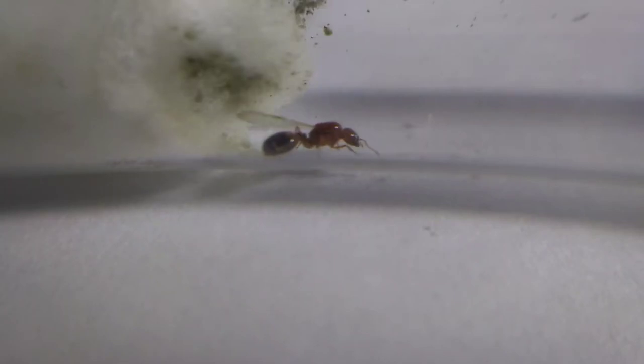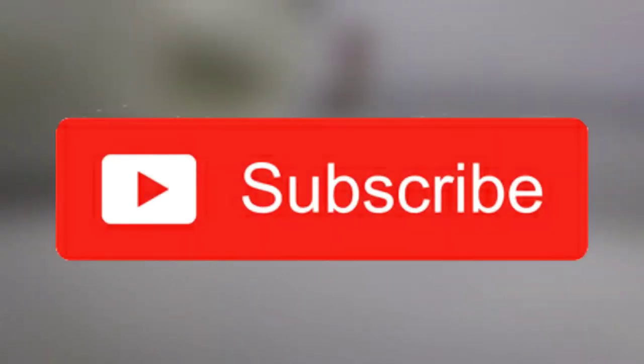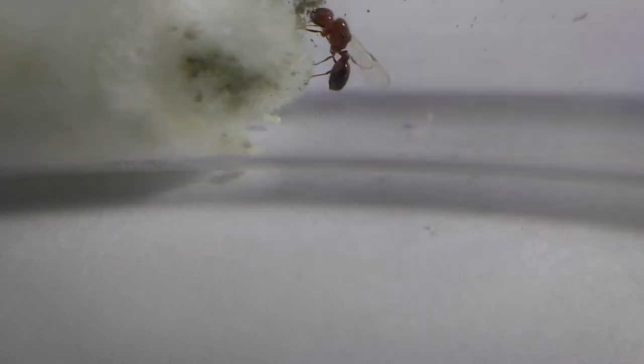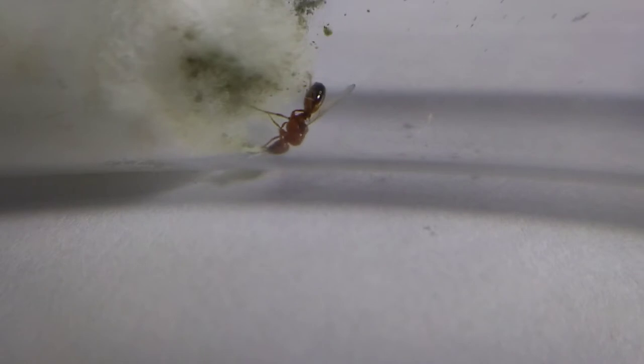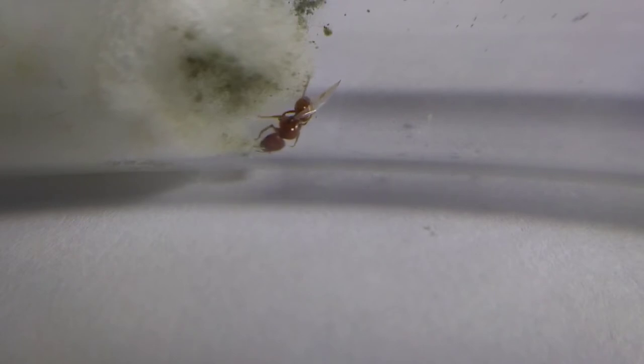Welcome back to another video. If you're new here, don't forget to hit that subscribe button for more videos. Let's jump right into it — you probably saw her from the test tube tutorial video with many eggs and larvae. This is my fire ant queen, scientifically known as Solenopsis geminata.